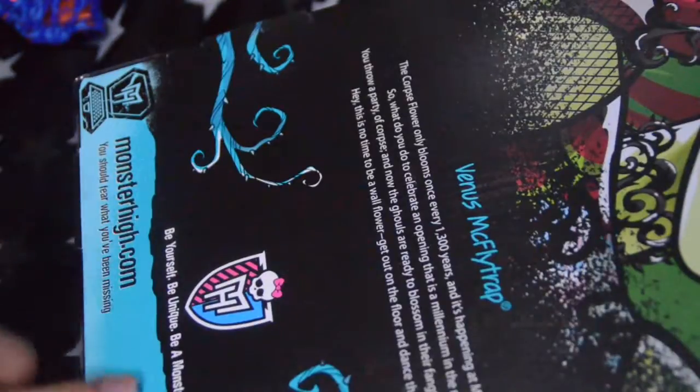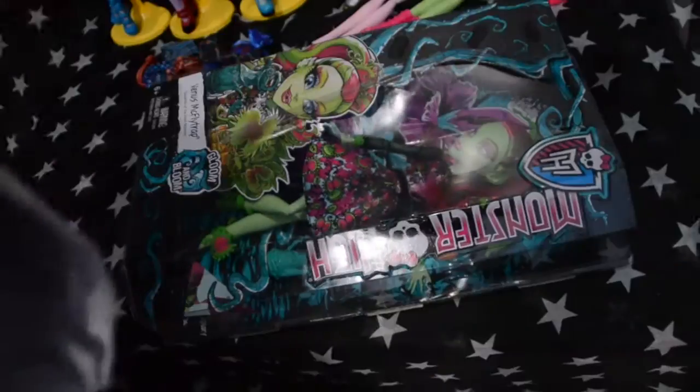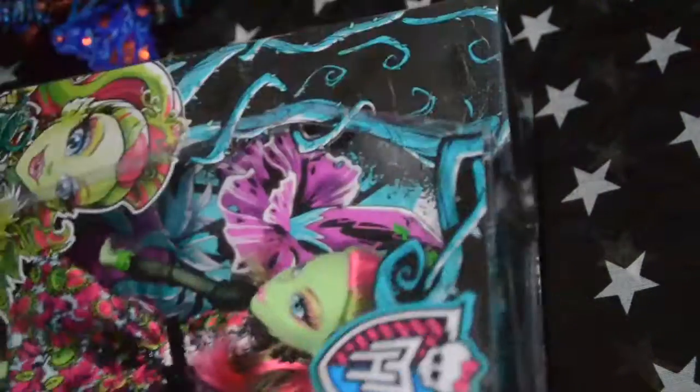And here of course is her little pet monster. She's just so pretty. I want to buy Amanita Nightshade, but I'm not sure — I'm kind of hesitant to open it.